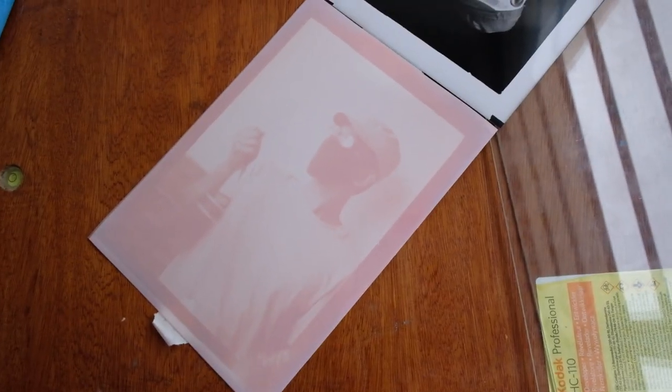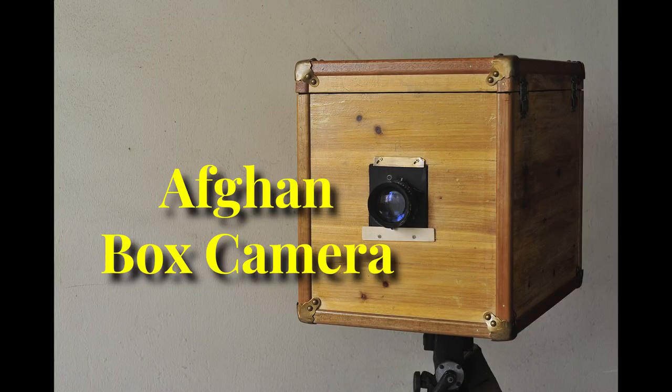Thanks for watching this video. I hope you enjoyed it and now you understand more about the functionality of this Afaniskan box camera.